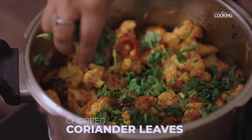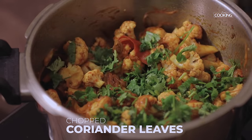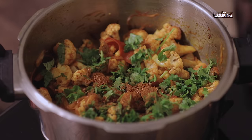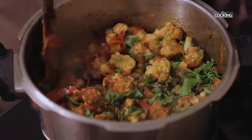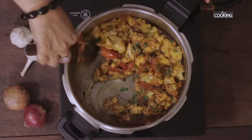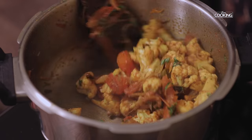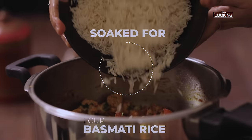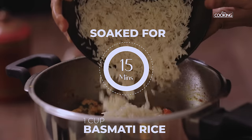Next I'm going to add some chopped coriander leaves. Finally, add 1 teaspoon of garam masala powder and mix it well. The masala is very simple, something you can make with very few ingredients. I've washed and soaked 1 cup of basmati rice for about 15 minutes.